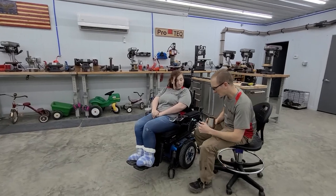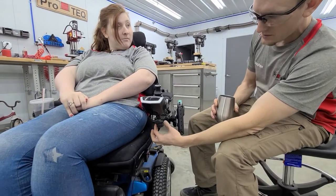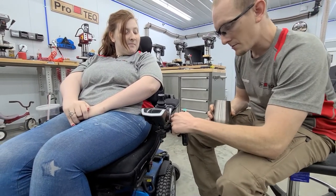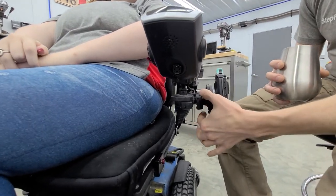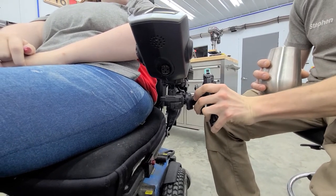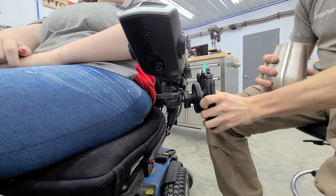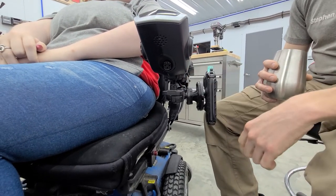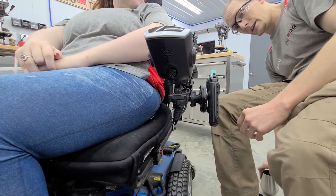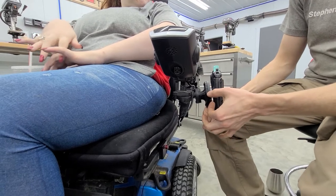If we come in close with the camera and get an angle looking at it from this direction, you can see we've mounted it to the arm of her wheelchair via a block and key. That block has a ball on it, and the mount itself has a socket. She can bend and rotate this — I've got it kind of loose right now — and rotate the holster in whatever orientation she needs, then tighten the screw on the mount to get the exact ergonomic angle the user needs.